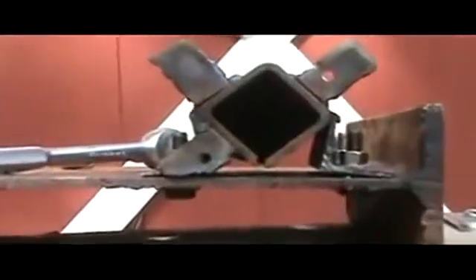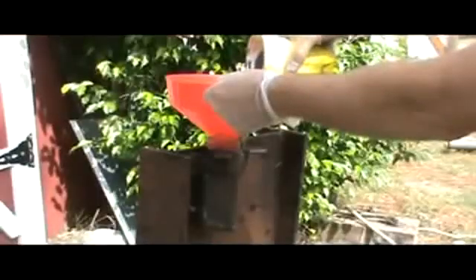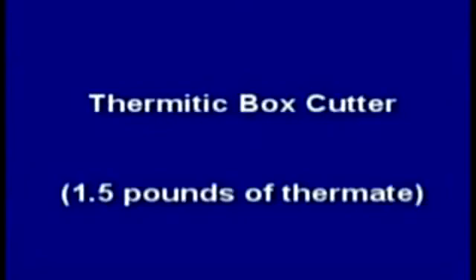Using an ordinary steel box tube, I had a slot milled along one edge, welding the bottom and using clamps on the top to hold the powdered thermate in. I bolted it to a steel beam vertically. I called this device my thermitic box cutter, with only one and a half pounds of thermate — less than 1/100th of what